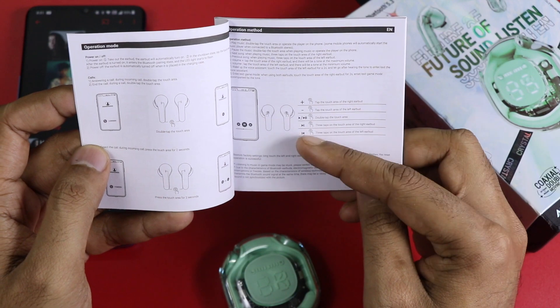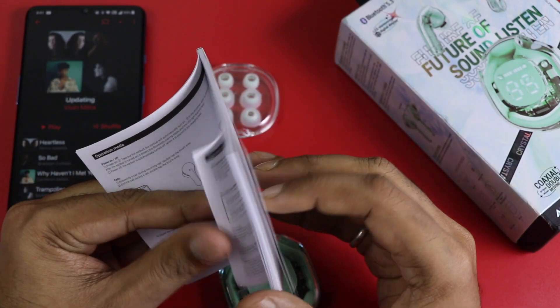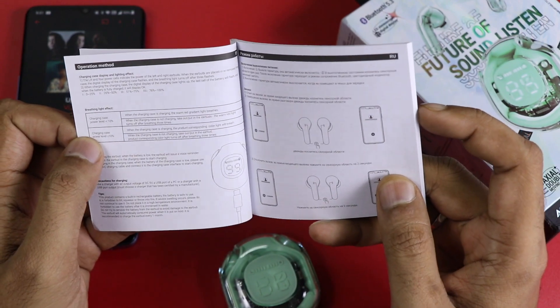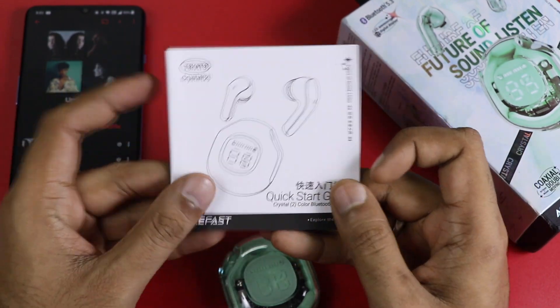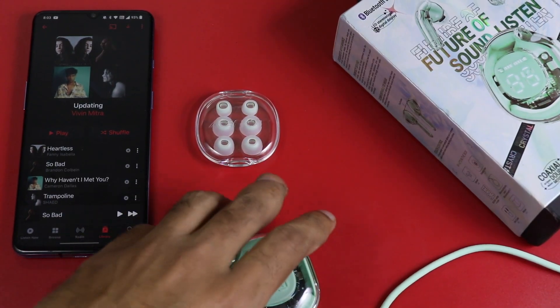There are basic details in the manual. If the manual is in a different language, you can still find it interesting. If it is in English, you can easily read it. If you have any doubts, please comment below and I will try to answer your questions.